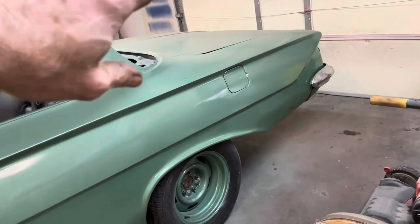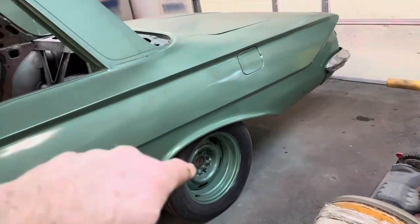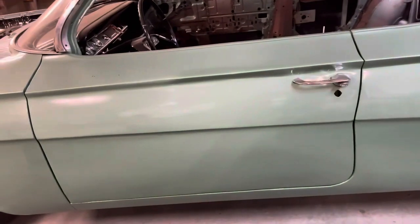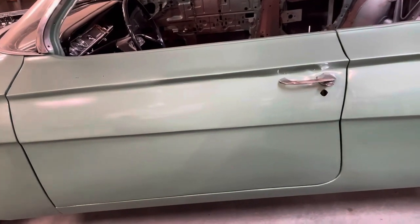There's a whole bunch of little stuff I need to do from front to back — I need to get the deck hinge changed, bleed the back brakes, hook the emergency brake cable up.